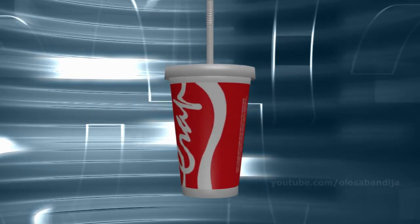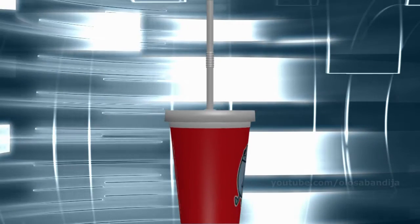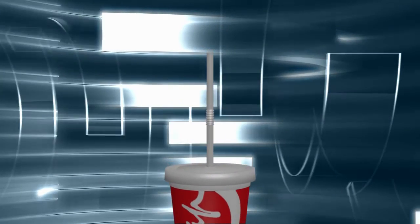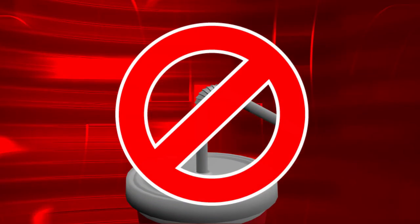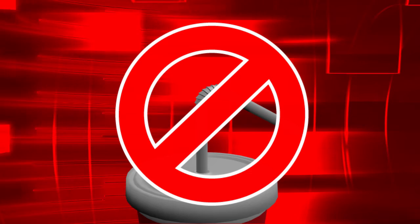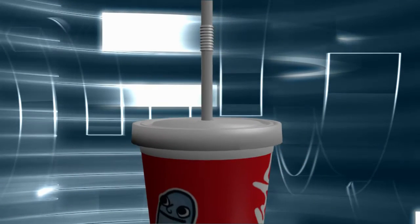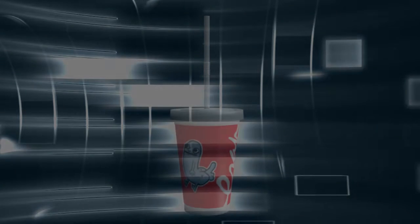But now we have discovered a new technique that allows normal people to use a flexible straw just like a regular straw. Step 1: Don't f**king bend it. Step 2: There's no step 2, you idiot. Slurp down your sugar water and carry on with your stupid life.